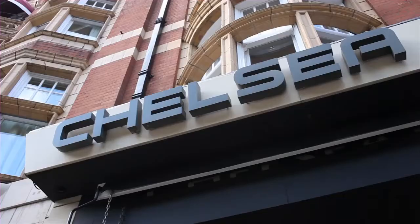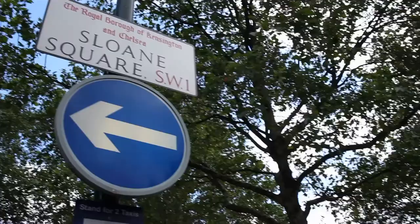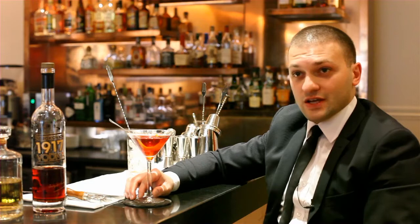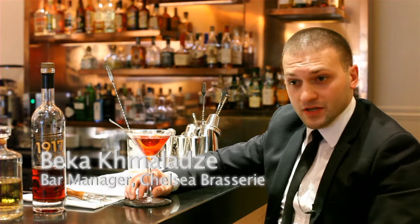My name is Beka Chmalaadzei. Overall I've been in the hospitality business about 7 years, and out of those 7 years I've been 5 years at Chelsea Russell as the bar manager. The reason I love this job is because I love mixing drinks and mainly I love working with my guests.